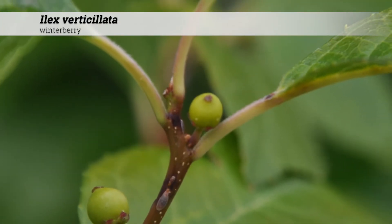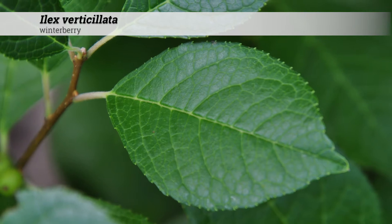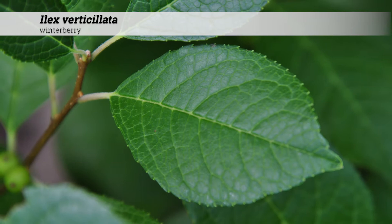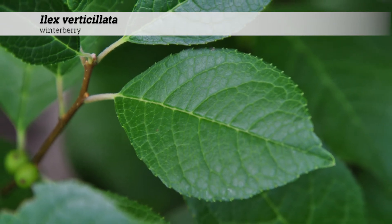The foliage is deciduous and the leaves are alternately arranged. The leaf shape is elliptic to obovate, one and a half to three inches long, although up to four inches long, and a half inch to one inch, although up to two inches wide.